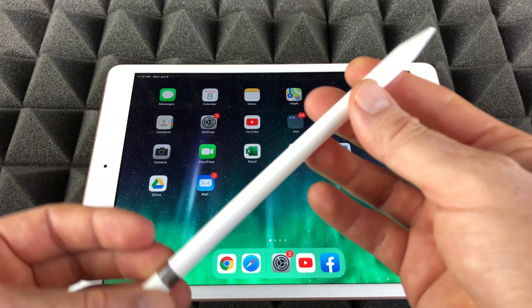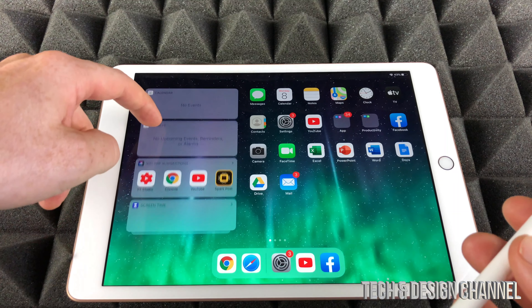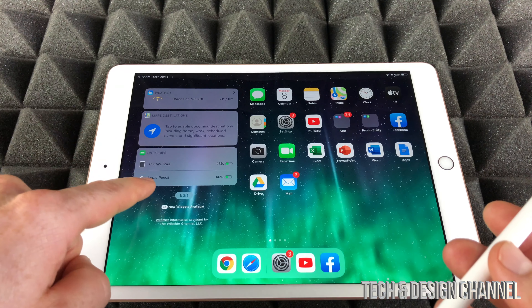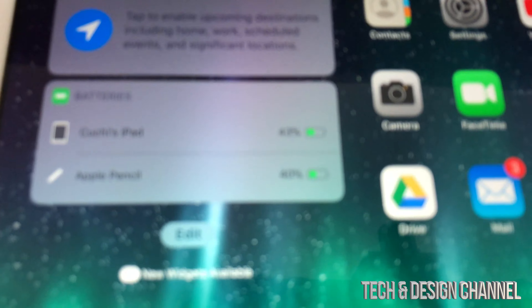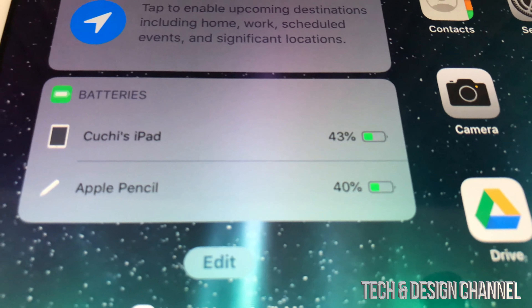All you have to do on your iPad to check the charge is just swipe, and then you're gonna see down here below. Keep scrolling down and you're gonna see your Apple Pencil and the charge. Right now it's at 40%. Let me just zoom in so you guys can actually see what I'm talking about — right here you can see it's at 40%.